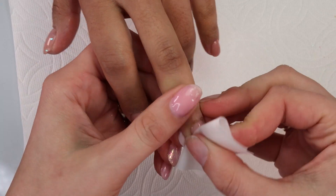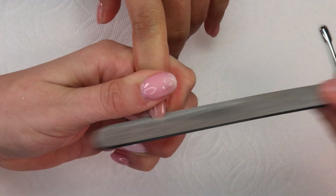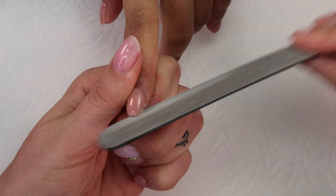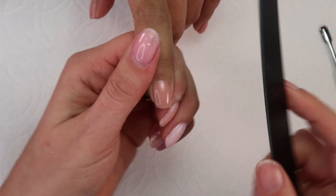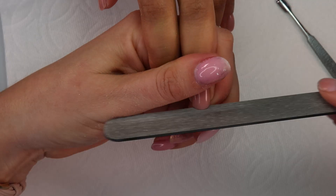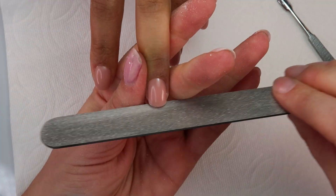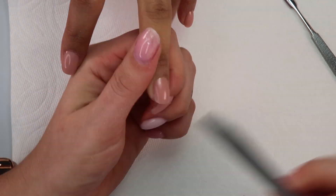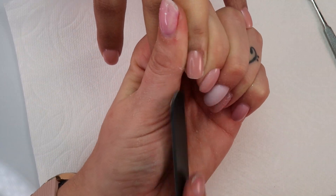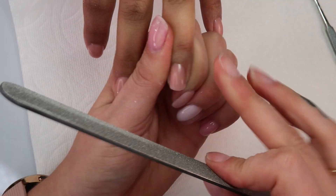So after a full 60 second cure I'm just cleansing with alcohol and a lint-free wipe and I'm going to go into my filing. So I file at the end for a couple of reasons. One, to help prevent any free edge lifting — it's better to bevel the free edge, and by bevel I mean file at an angle. That way it makes the product be further out than the natural nail. Then I always file and shape from the underside, which just aids the beveling process. The other reason that I file at the end is that I have developed arthritis in my hands, so I file as little as possible and this way I only have to do it once.